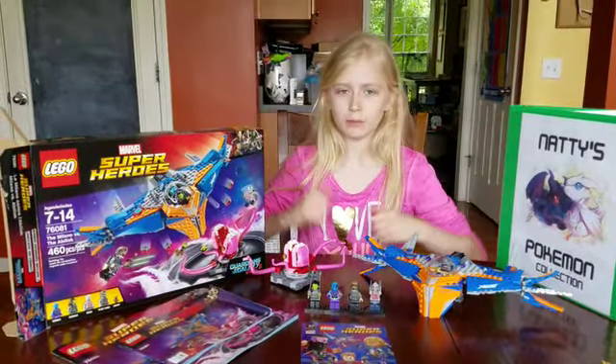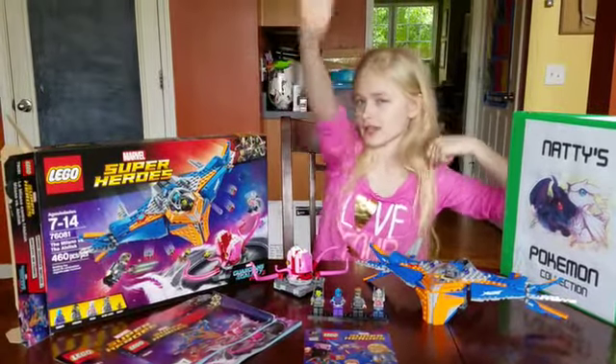My name is Natasha Glenn. Please subscribe to my channel and I'll see you next time. I'm hooked on a feeling.